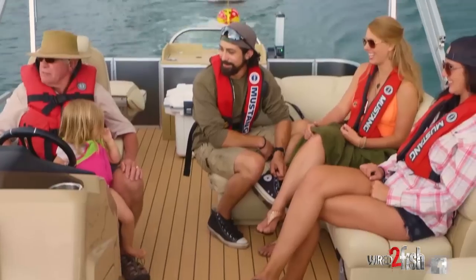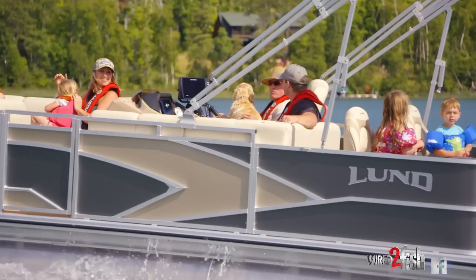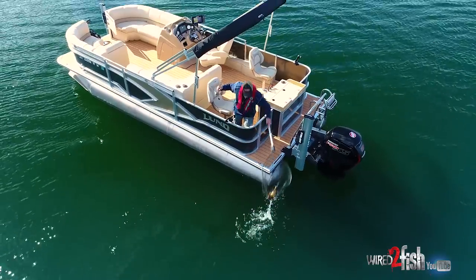The reason we got a pontoon this year for our family is we got a couple of young kids, my parents are getting older, and we wanted a place where we could get everybody on board to enjoy the water. But we didn't want to give up fishing functionality either, and with a pontoon you can have both.